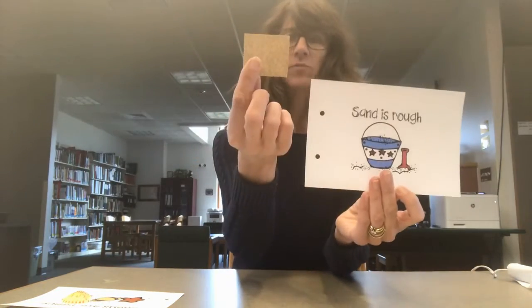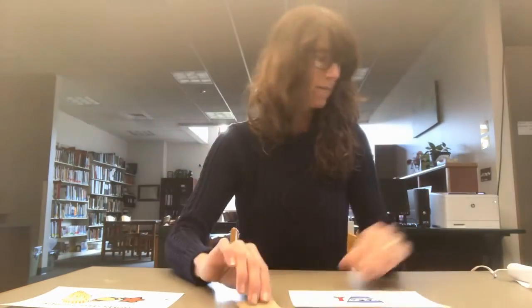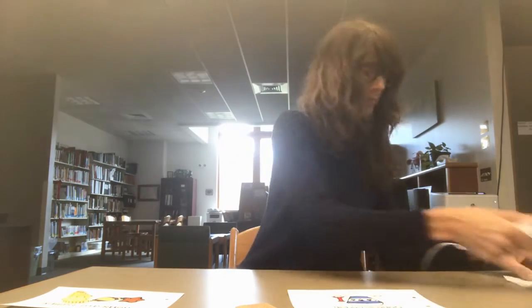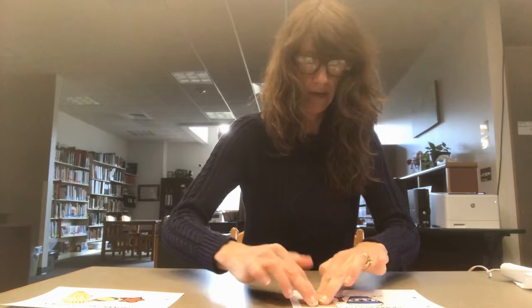The last one says sand is rough, so I grabbed just a little square of sandpaper to add a harder texture to this page. Just glue that down.